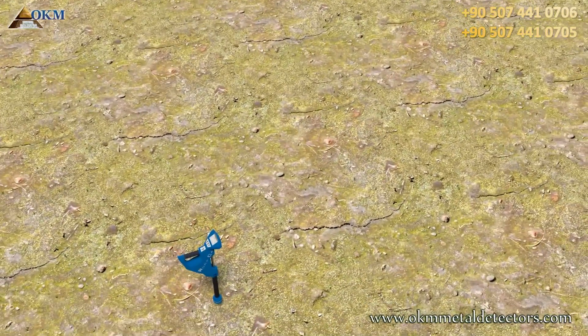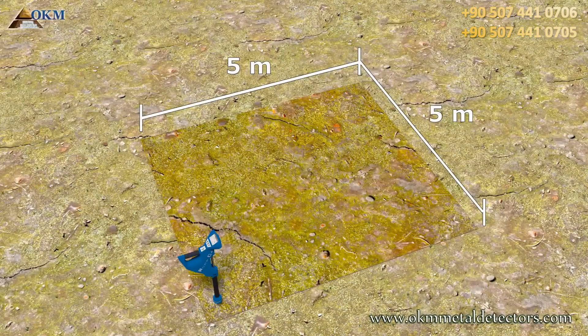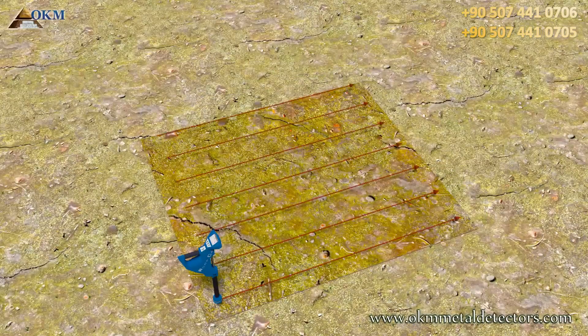For this example we will define an area of about 5 by 5 meters. You always start on a corner and scan from right to left as seen in this example. The red lines are our scanning passes. You can easily see that this is the parallel mode since all arrows are pointing in the same direction.